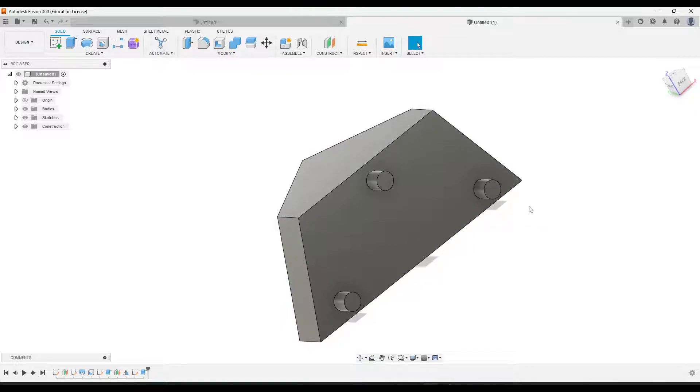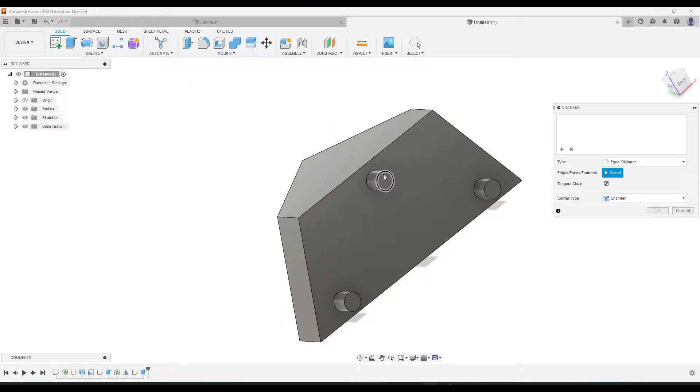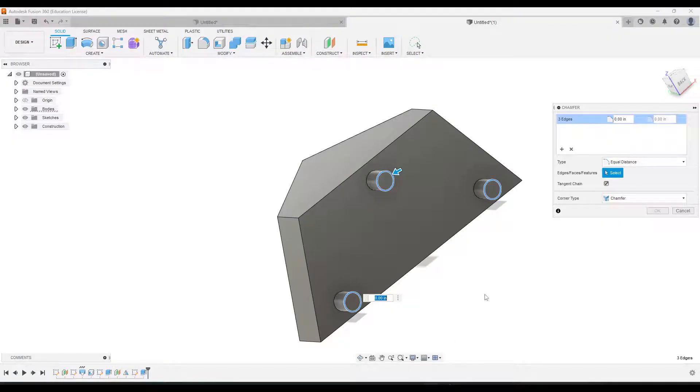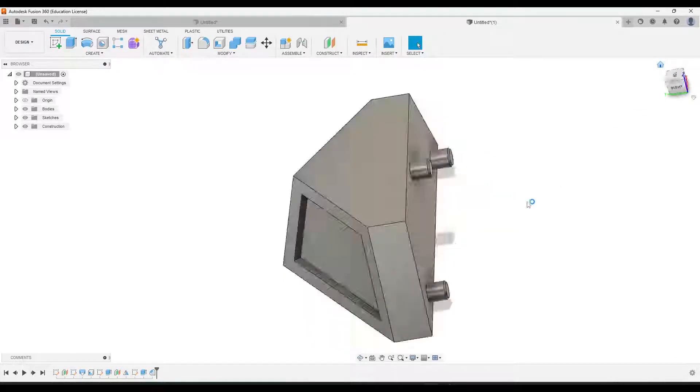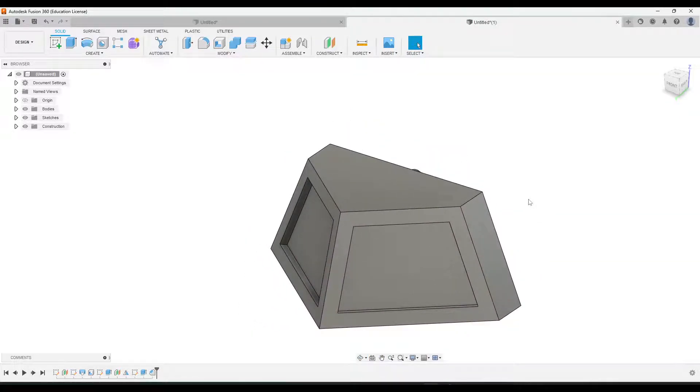The last thing we need to do is add a chamfer. Go to Modify > Chamfer. The dimension is 0.01, so type in 0.01. And that is the cow catcher for your miniature train project.